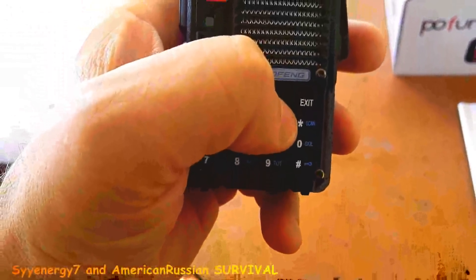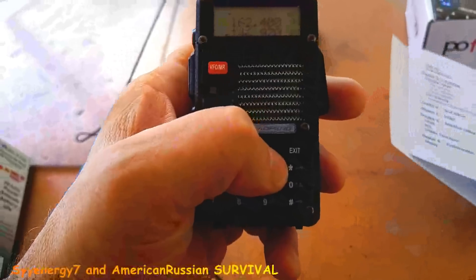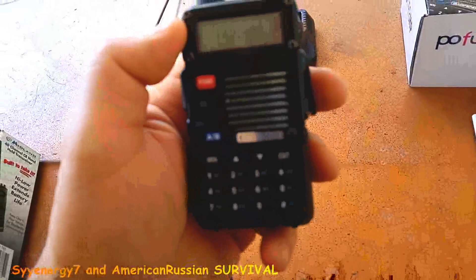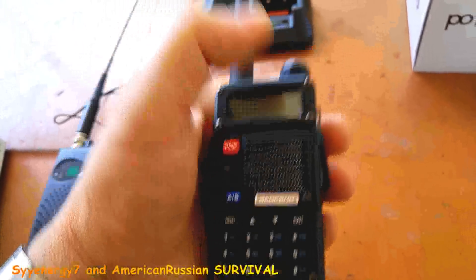This should be one of the emergency stations, but it doesn't pick up anything. I think it's because I've got to get a repeater programmed into this thing. Once that happens, then it'll work.